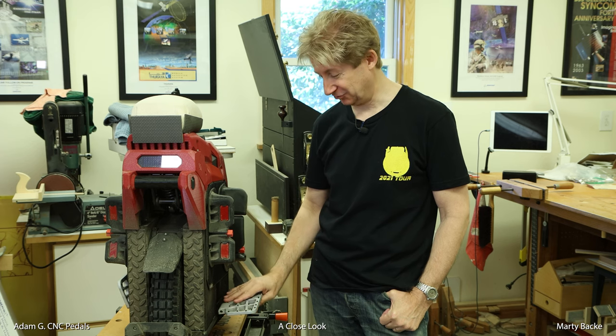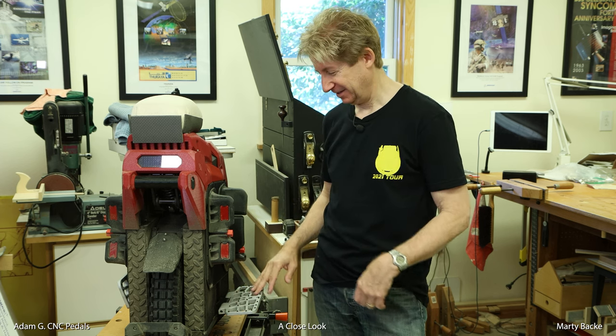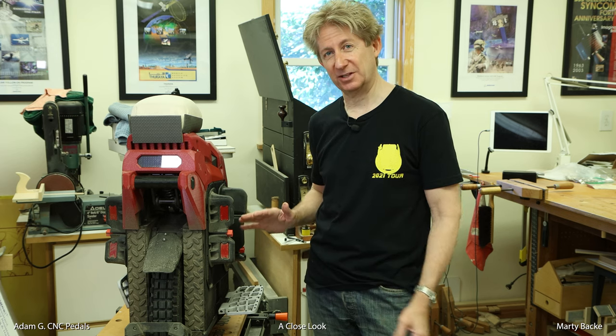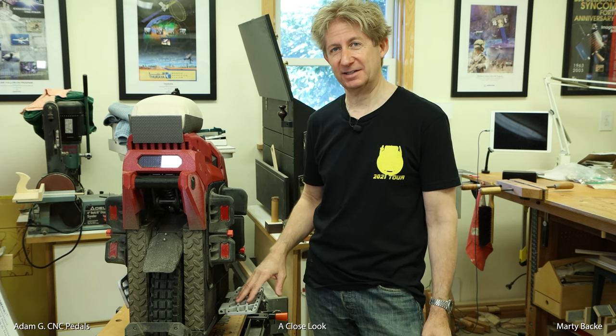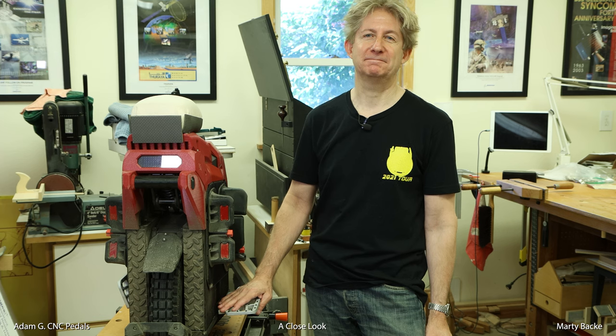I'm going to really enjoy these pedals on my EX30, and I hope I've justified my opinion that these are the best CNC pedals that money can buy, given the quality of the materials and all the customizability. If you want to get a set for yourself, be sure to check out the description. Otherwise, I hope you found this video useful, and until next time, safe riding.